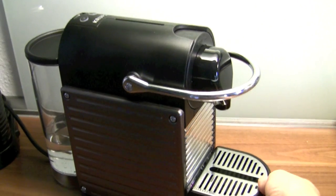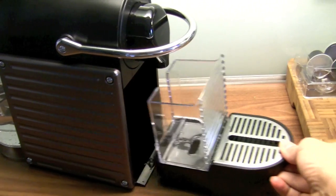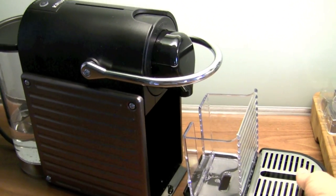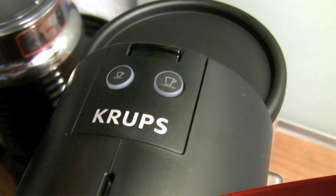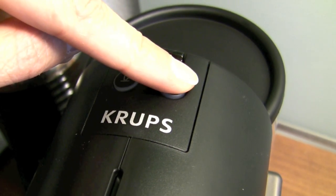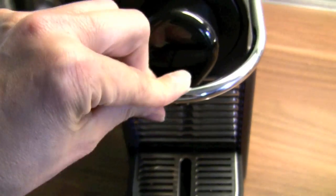The machine itself, and here you have the little tray for the waste bin and the water drip, stuff like that. You only got three buttons: the on-off button, the espresso button, and the lungo button. And of course here the handle to insert the capsule into the machine and to close it down.